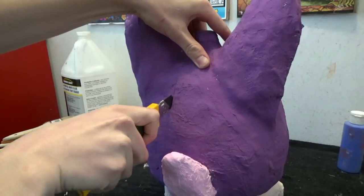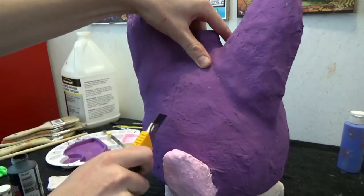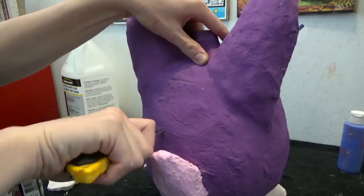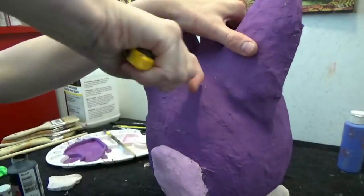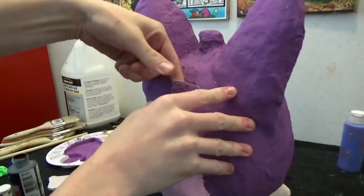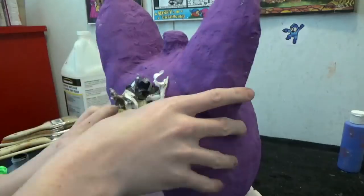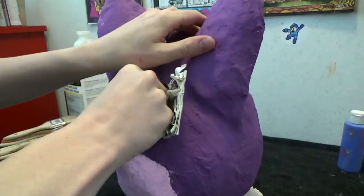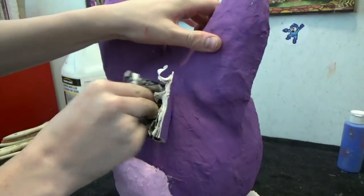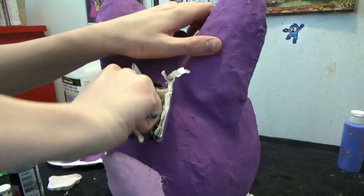To install the moving jaw, you will need to cut the back open. Remove all the newspaper and stuffing from the inside of the puppet. Keep clearing out the puppet until it is completely hollow.